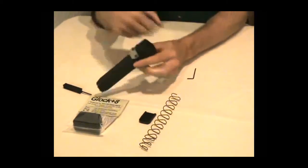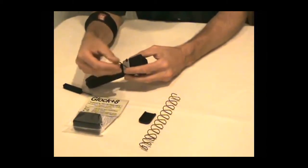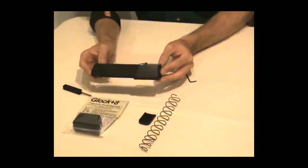The rest is pretty straightforward. Tighten up the screws and we're done — the Taylor Freelance 170 millimeter extension.